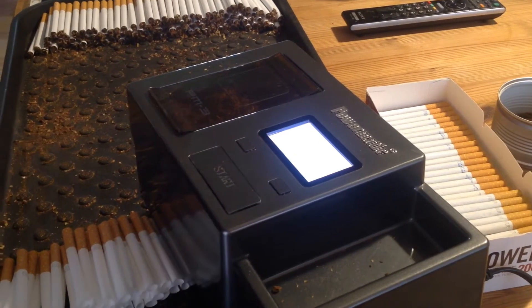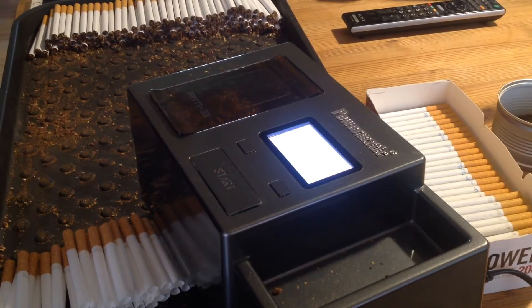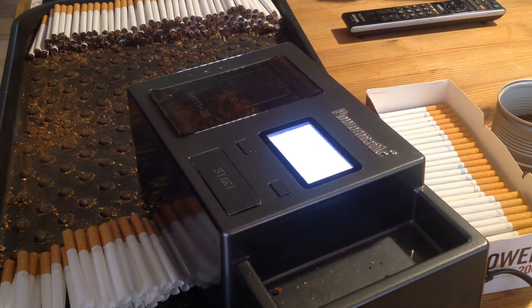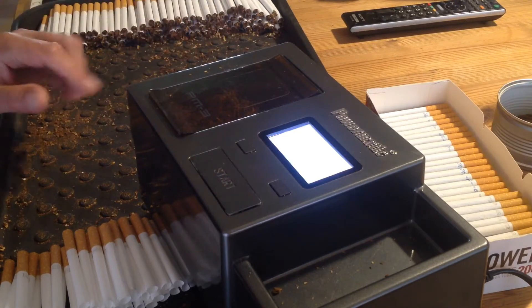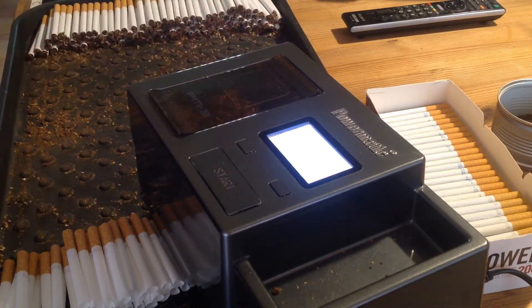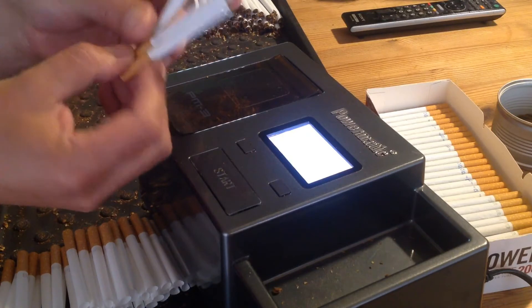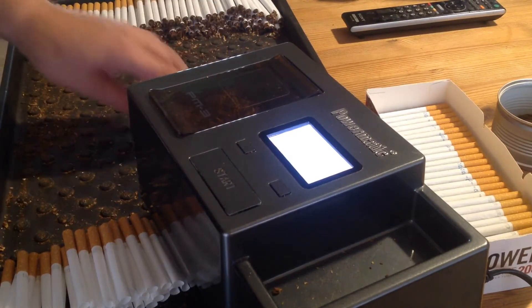Hi guys, it's time again for an update. The last video I uploaded — I thought I had a problem, but it turned out the cause was that the tobacco was too moist, too wet. I've switched to a coarser tobacco to keep costs down, and after some drying time, as you can see, they're very good now — absolutely no problems.